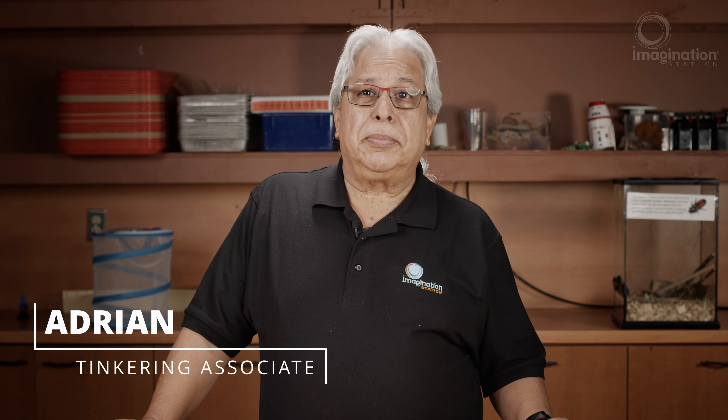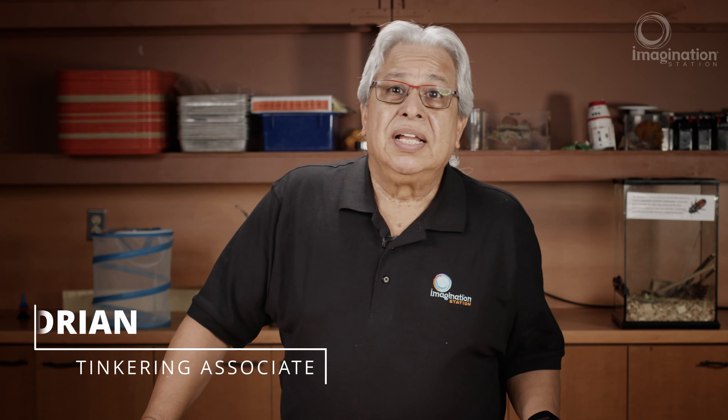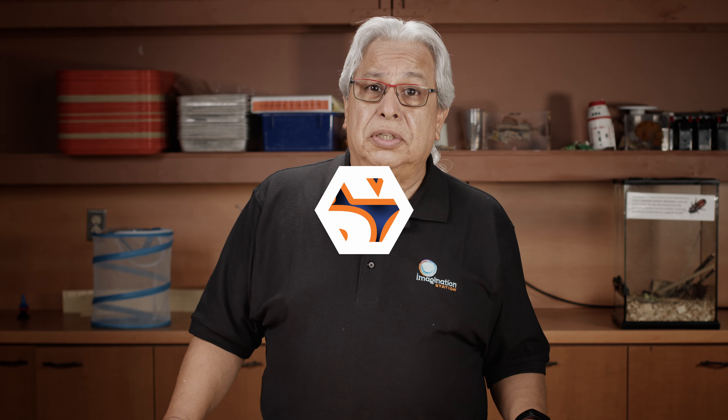Hi, my name is Adrian and I'm here from the Imagination Station. Today we're going to talk about tinkering with noise making devices. The noise making devices that we're going to talk about today all share one thing in common: they all vibrate. So let's get started and I'll show you what I mean.